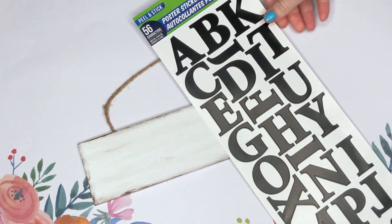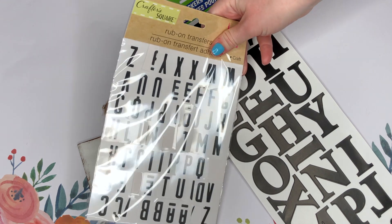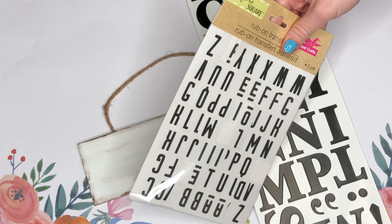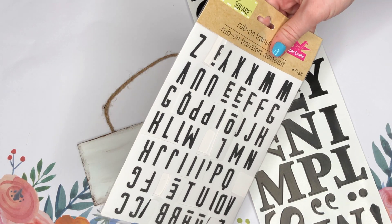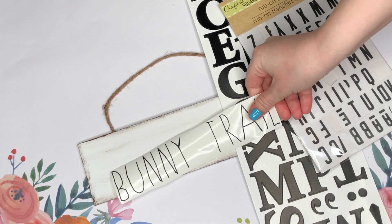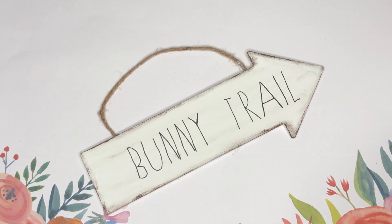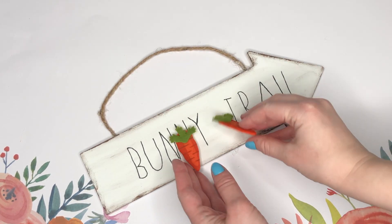To write our bunny trail sign, there are lots of different options — the Dollar Tree has these great poster stickers and also many different types of rub-on transfers. If you have really good handwriting or know a bit of calligraphy, you can go ahead and freehand it. I ended up using a vinyl decal, so that's what you're about to see with some editing magic. This sign is inspired by a Rae Dunn one of the same name that is quite a bit more expensive.